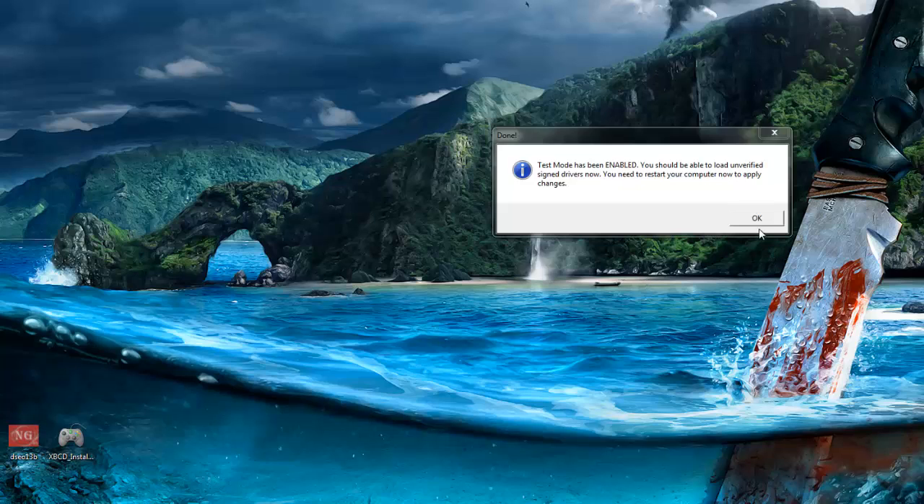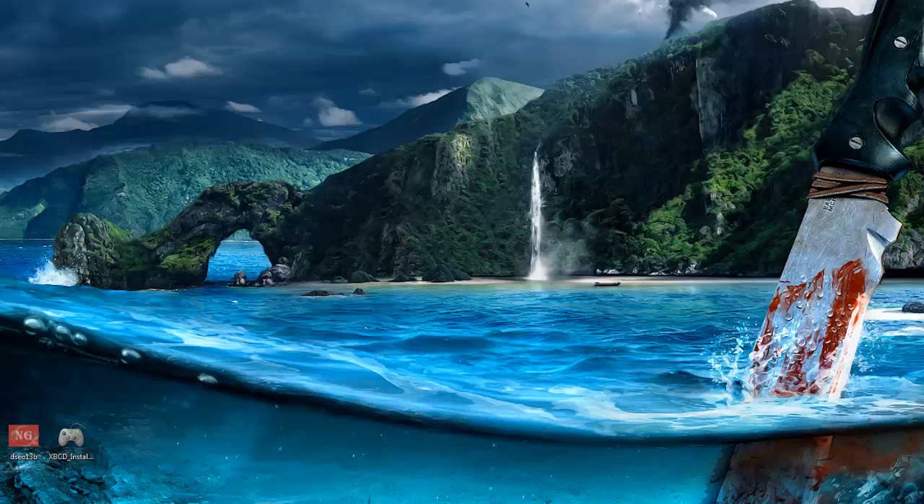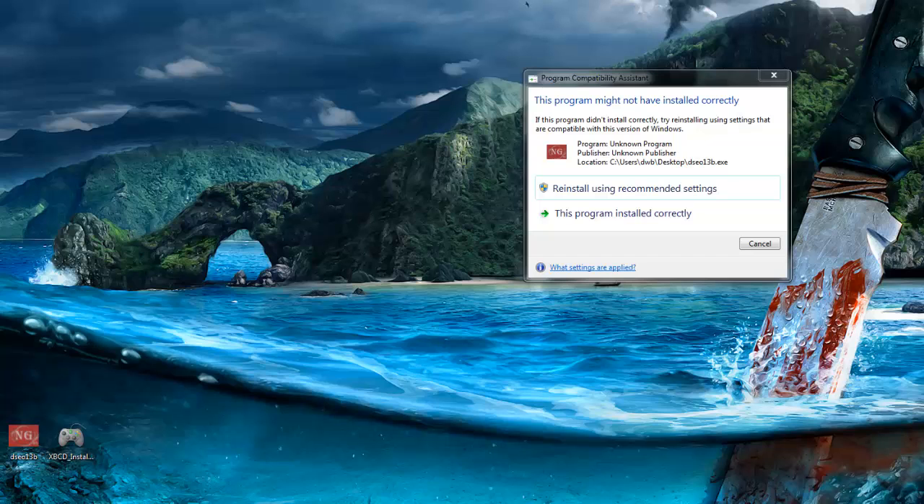After you do that you're going to get another prompt that's going to need you to restart your computer. So go ahead and click on exit and then click next again. Once you do this you're going to get an error, so just go ahead and cancel out of that and restart your computer.